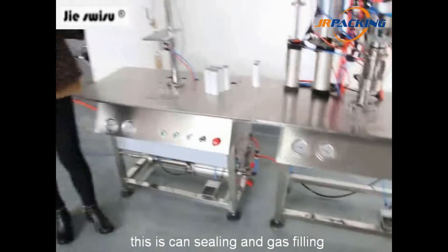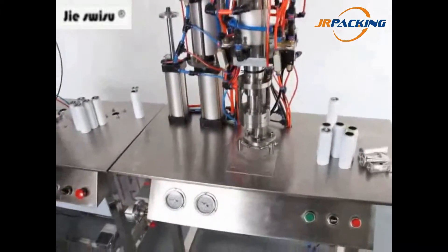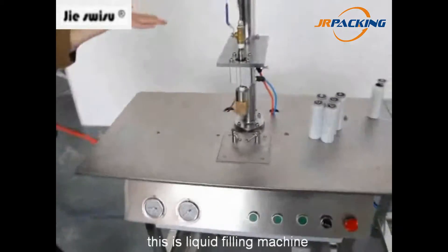This machine has two units. This one is a crimping and gas filling machine — the two functions are working together. This one is a liquid filling machine.